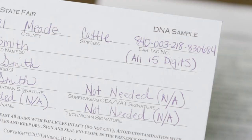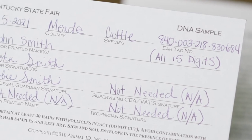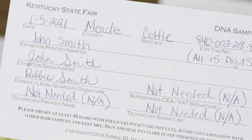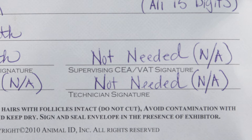Next, we will want to fill out our DNA envelope. Ensure that we have the correct animal identified and have all the necessary information filled out. DNA envelopes without exhibitor, hand-parent, or guardian signature will not be accepted. As a reminder, on the DNA envelope, supervising CEA-VAT signature and technician signature are not required.